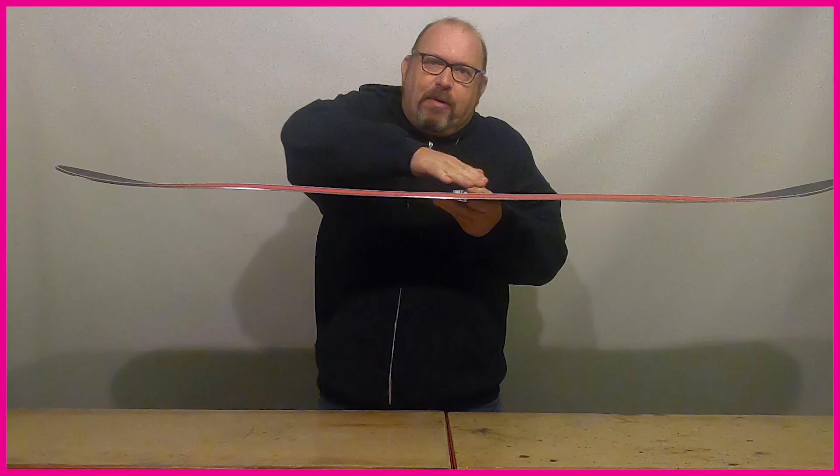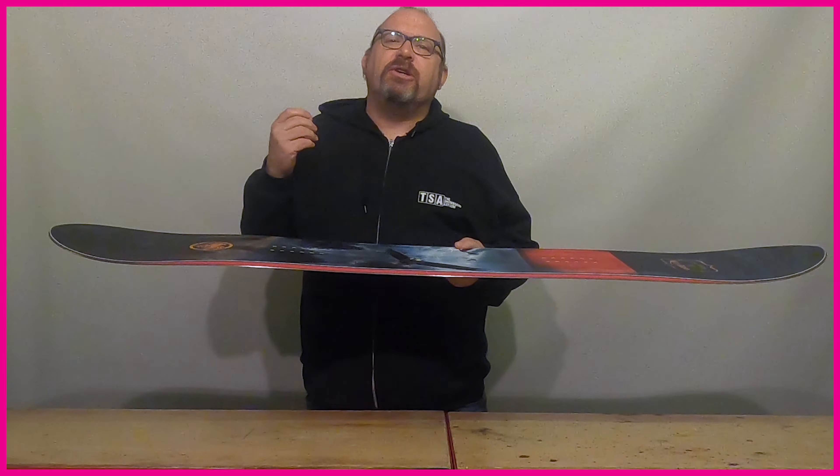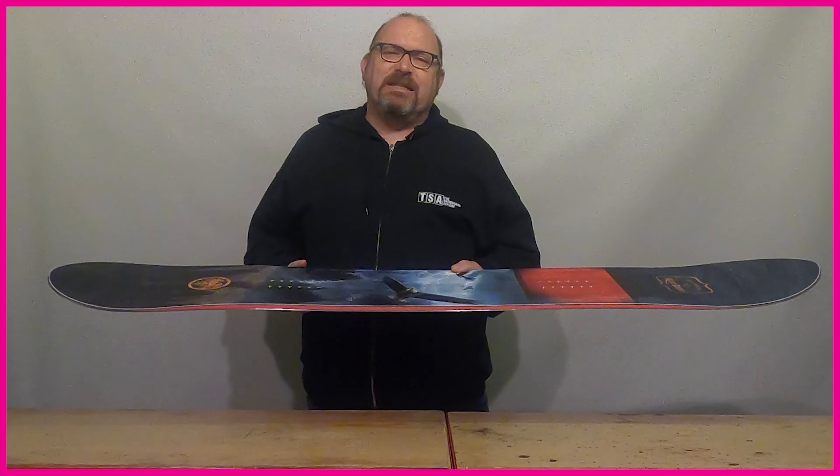In this next section we're going to take a look at board profiles. When we talk about profiles we mean the shape of the board when you look at it sideways on — the side profile. Of all the technologies used in snowboards, this is the one that has undergone the most change over the past 10 to 15 years.